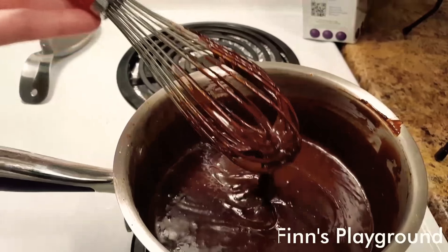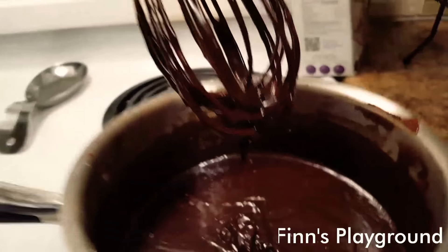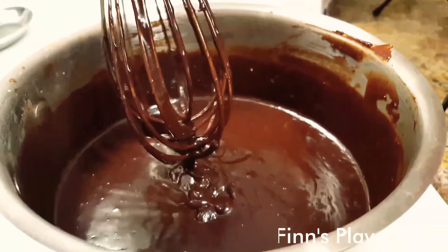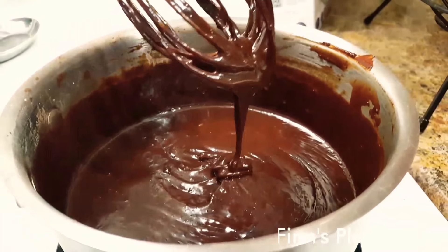Okay, heat's off and all that. When I was adding in the vanilla — it's done. It looks really good. Now we got to put it in the bowl to let it chill out.